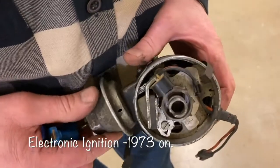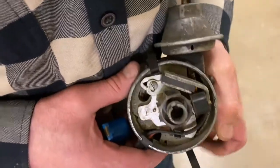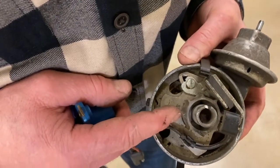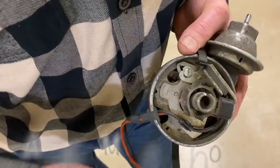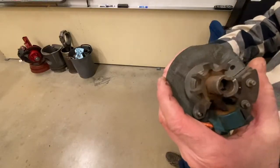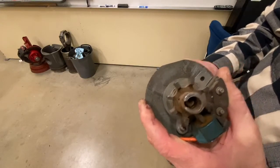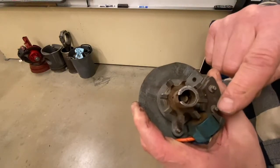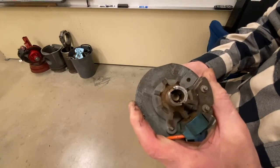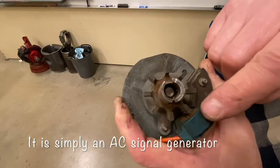As cars got newer, we went away from mechanical switches to turn the ignition coil on and off and switched to something electronic — a little magnetic switching device. Inside the distributors we have a little trigger wheel. We call this the pickup coil — not to be confused with the ignition coil — and that is the armature. Inside this electronic ignition distributor you can see the armature teeth and the magnetic pickup coil. As this magnetic pickup sits stationary and the rotating armature passes by the magnetic field at the end of the pickup, it disrupts and slightly changes the intensity of the magnetic field.